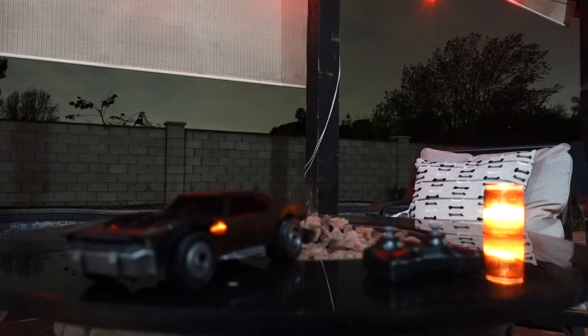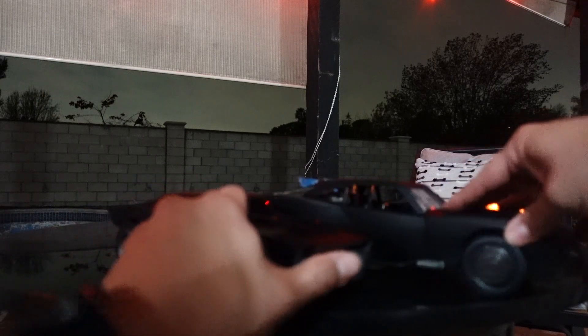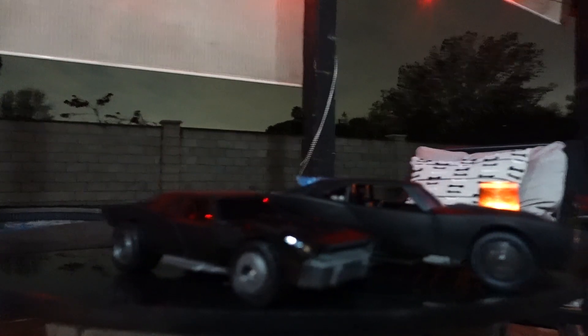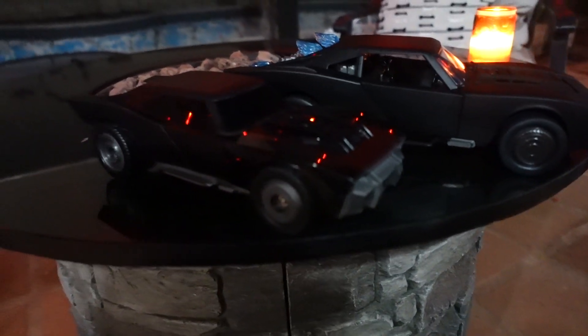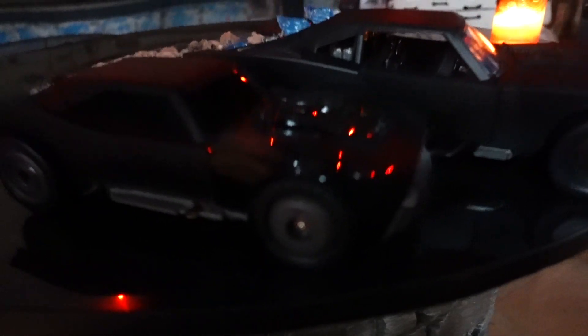Let me bring out the other version that's $30, also made by Spin Master. This one does have light up features — I did a review on it guys if you haven't seen it. Just to show you a comparison — this one here is obviously way, way bigger in scale and a little bit more on the detailed side. I do like the black color on the RC one though; the color on it actually looks pretty good.